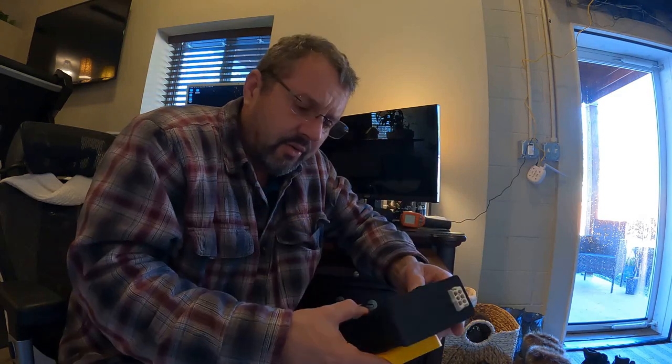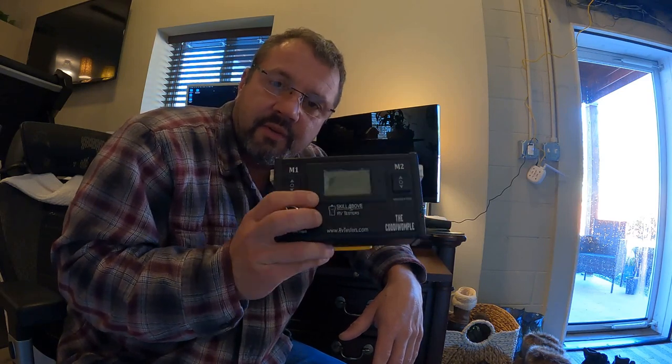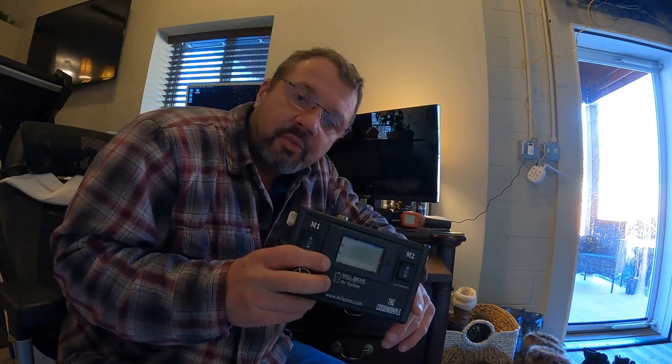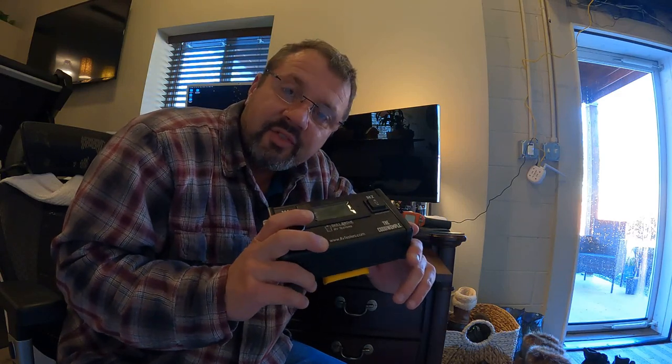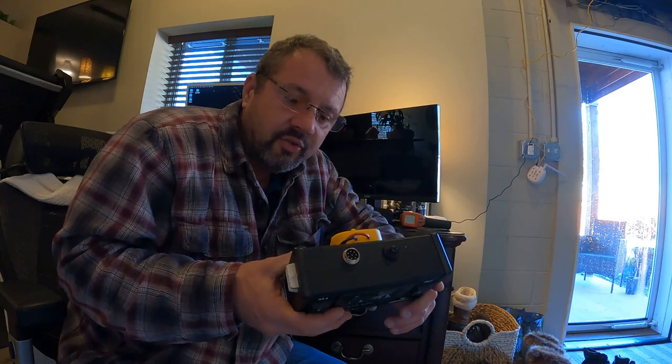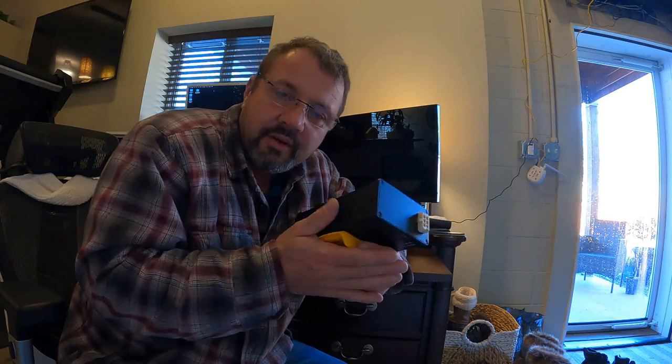Go to their website and check their prices out at rvtesters.com. This is not something you can just go to Lowe's and buy — this is proprietary, built specifically to fix RVs. Even if you're not a technician, this is a cool tool because it can get you out of a park. Just two slide motors cost the same as this unit.